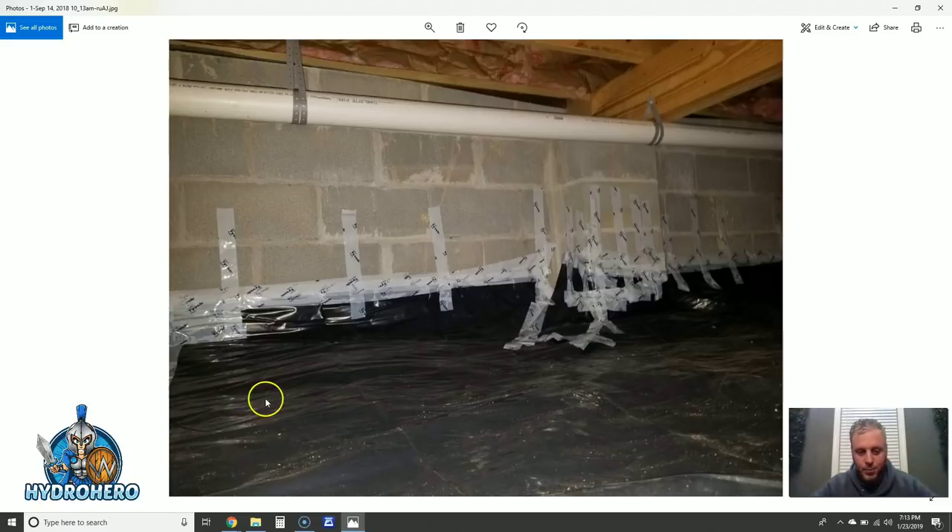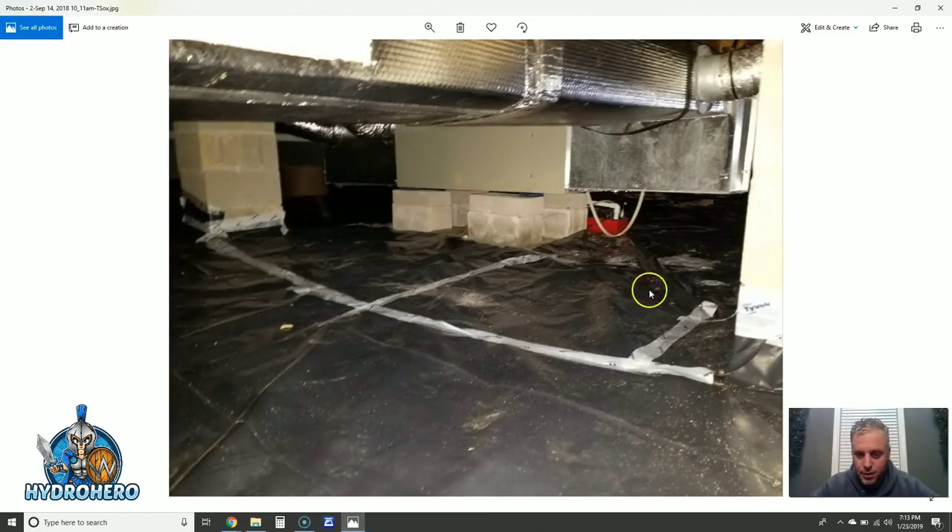We stepped into this crawl space and basically it was a waterbed in here. What I want to point out is the really bad installation job — this is essentially a little better than packing tape that they use to hold the vapor barrier against the foundation wall. This is a brand new house, not very old at all, and everything's starting to fall apart. Even the seams on this 6mm vapor barrier on the ground used that same type of packing tape. The columns aren't wrapped properly, so all the moisture from the soil evaporates right up into the crawl space, raising the relative humidity above 60%, and that's when you start getting mold growth.